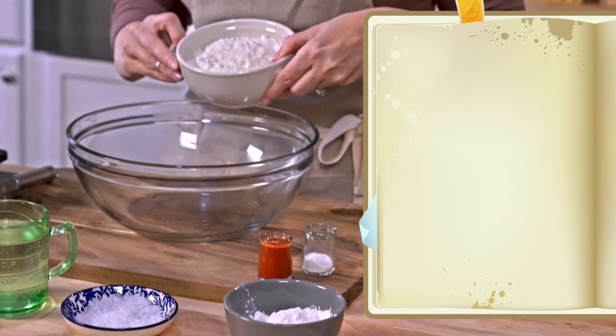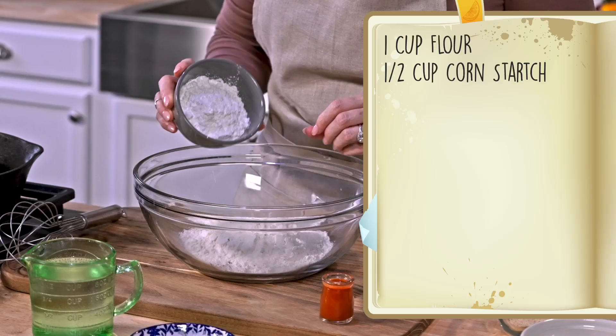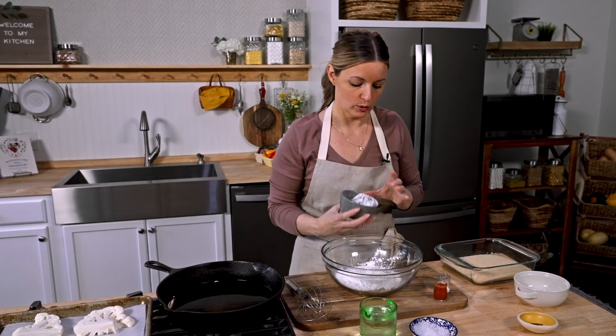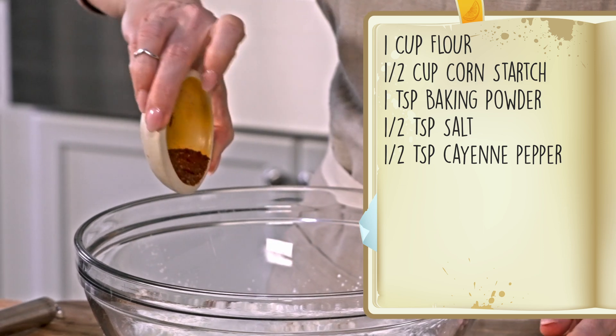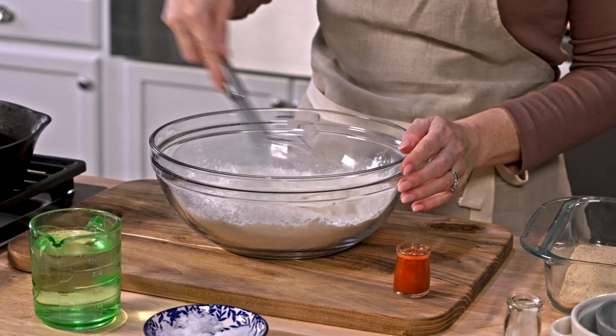This is not a dry-wet-dry breading process — this is wet into crispy breadcrumbs. We start with one cup of flour and half a cup of cornstarch. Cornstarch is what makes it super, super crunchy, especially when we're talking about a batter with liquid added. One teaspoon of baking powder, half a teaspoon of salt, and half a teaspoon of cayenne — that's what's going to make it hot. Give your dry ingredients a whisk so everything's nice and combined.